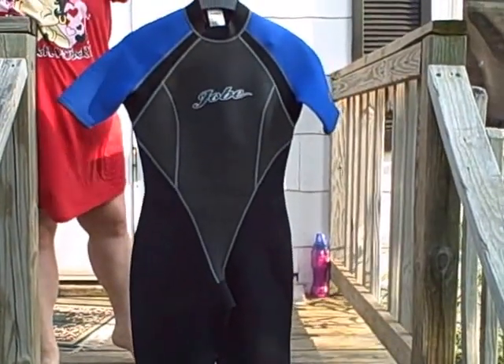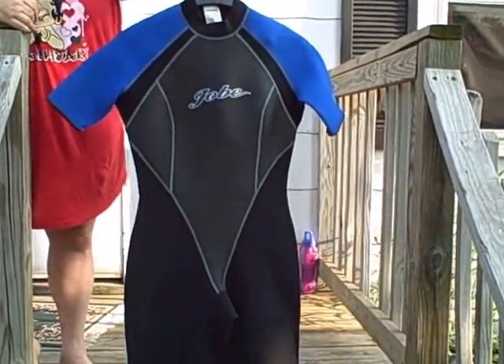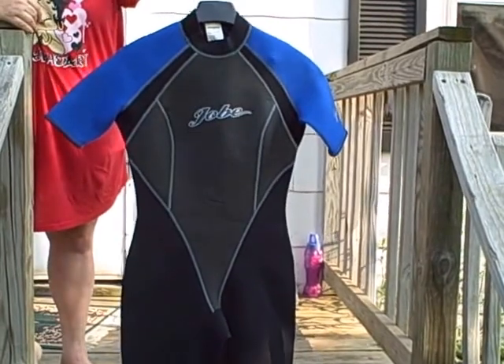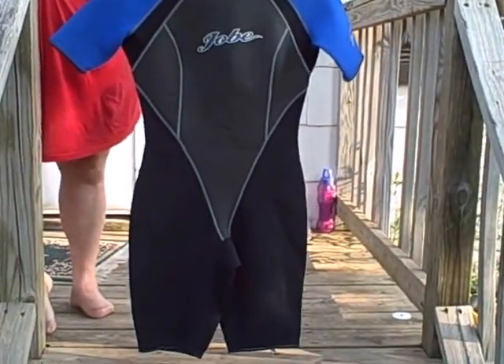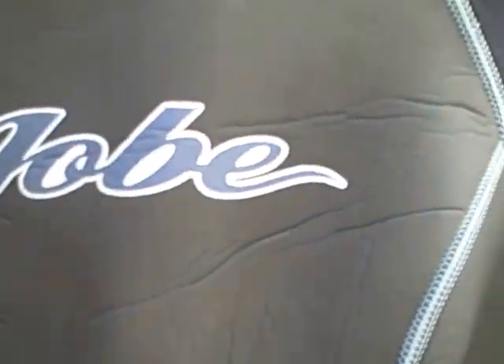Here we have a Joby wetsuit, women's size 11/12. It's got a zipper in the back, and where it holds that zipper works fine. There's the collar — it's kind of flipped over right now.